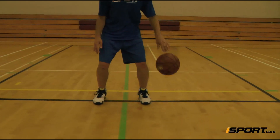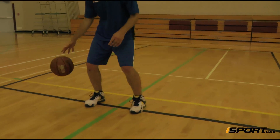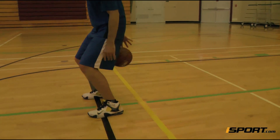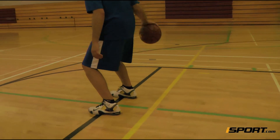While crouching, dribble the ball to your side twice to gain control of it, and then send it behind your back on the third dribble. Catch the ball in your opposite hand, dribble it again twice to gain control, and send it behind your back on the third dribble to your first hand.